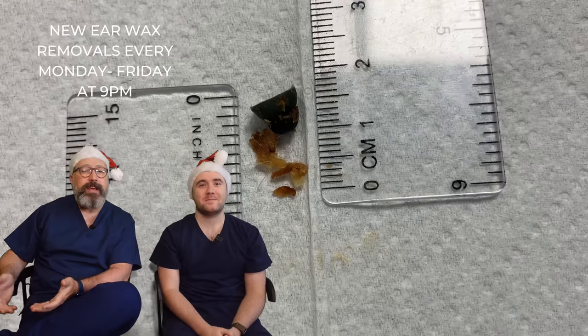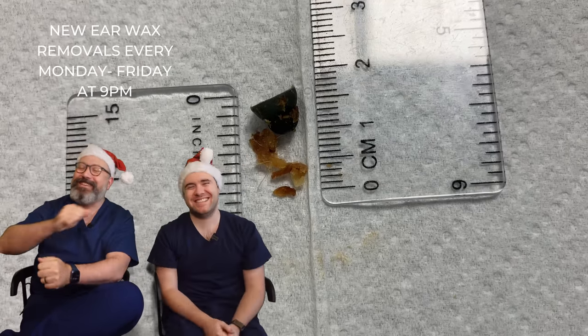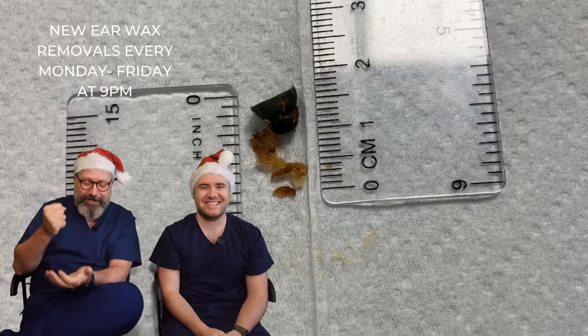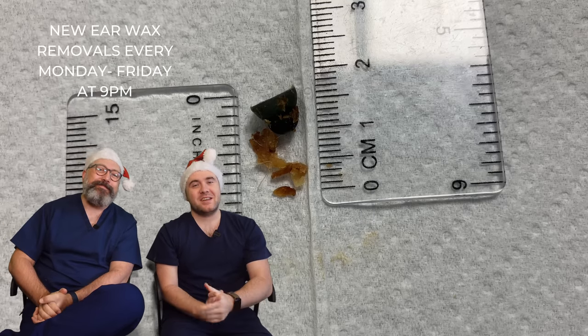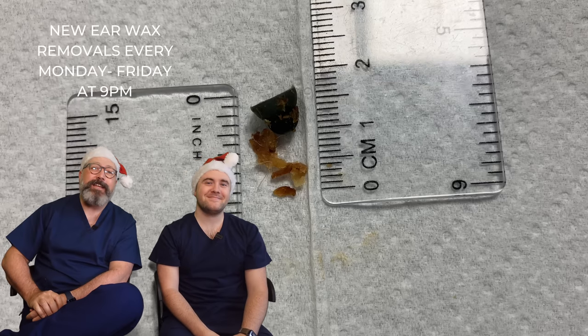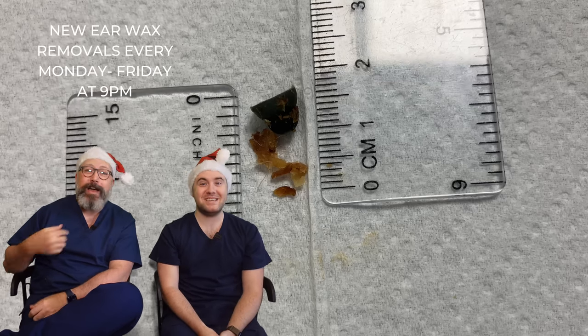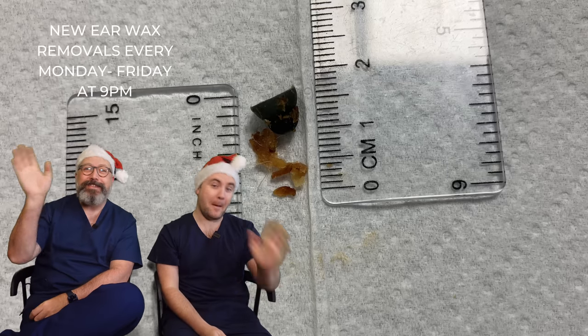Thank you so much for watching our video today guys. If you enjoyed the video, give us a thumbs up. If you really enjoyed the video, subscribe - every time I forget. So as always guys, take care of yourselves, take care of your ears, and take care of one another. Me and Taylor will see you again for day 24 - Christmas Eve, my birthday, and a beastly one as well. Stay tuned, see you tomorrow. Bye.